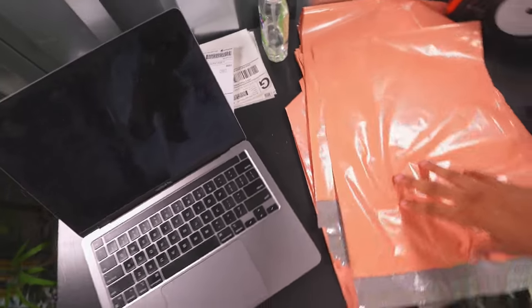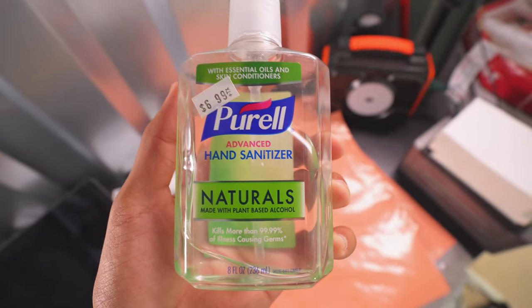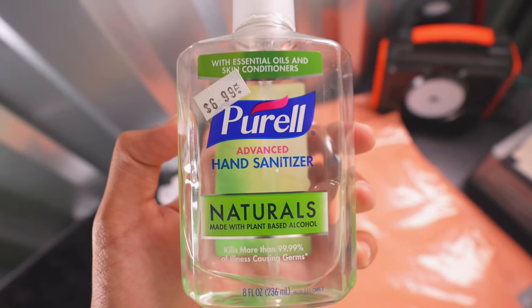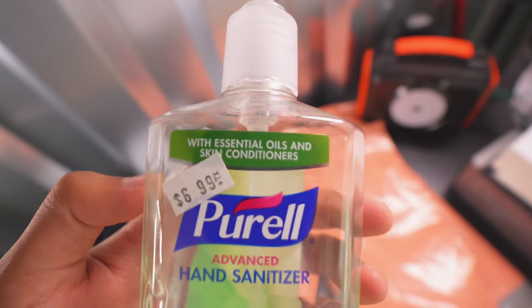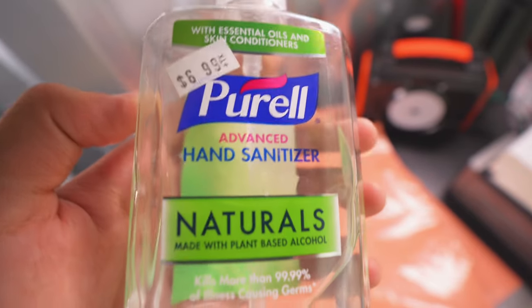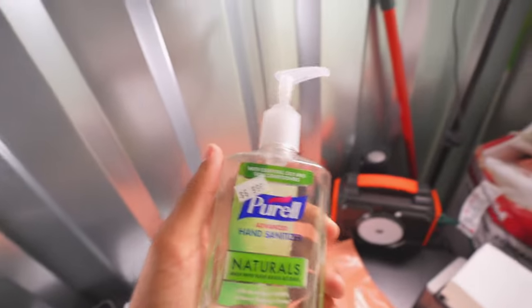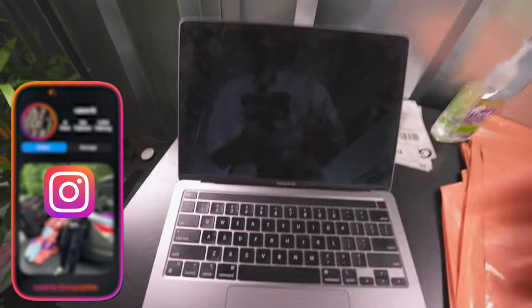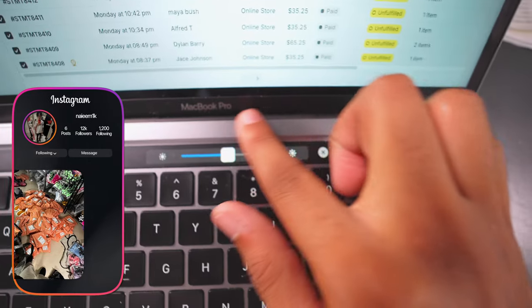That's kind of all you really need — those three things. And also get yourself some hand sanitizer. It's only seven dollars — you don't want to be having dirty hands. I'm gonna go ahead and go on my MacBook and start sharing my screen. I like having my MacBook because it's got the little touch bar thing.